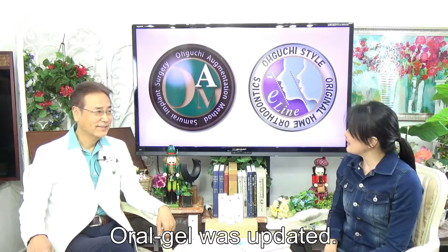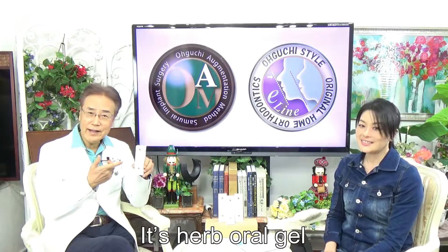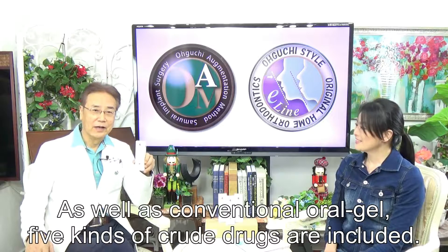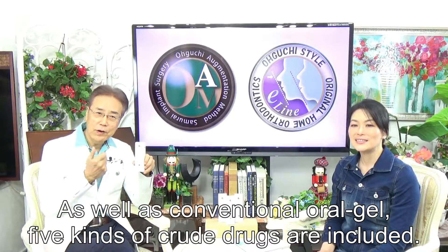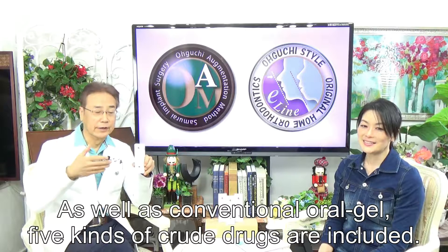What is the difference with the former gel? This is a lot of oral gel. As well as the conventional oral gel, five kinds of herbal drugs are included.